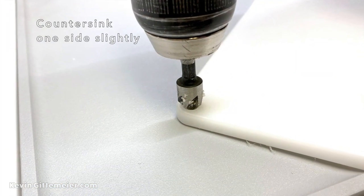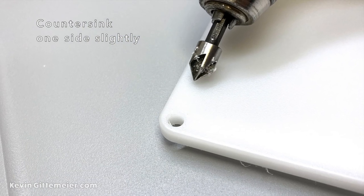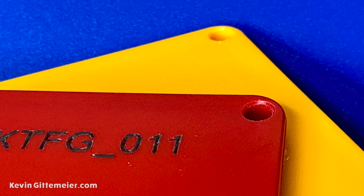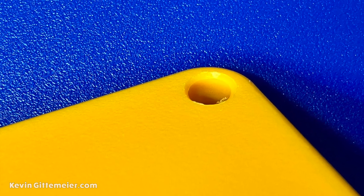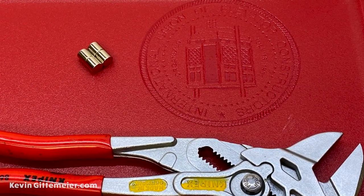Once you do that on one side, just slightly countersink one end — that's going to help us press the magnet in from one side. So just barely countersink, just on one side.